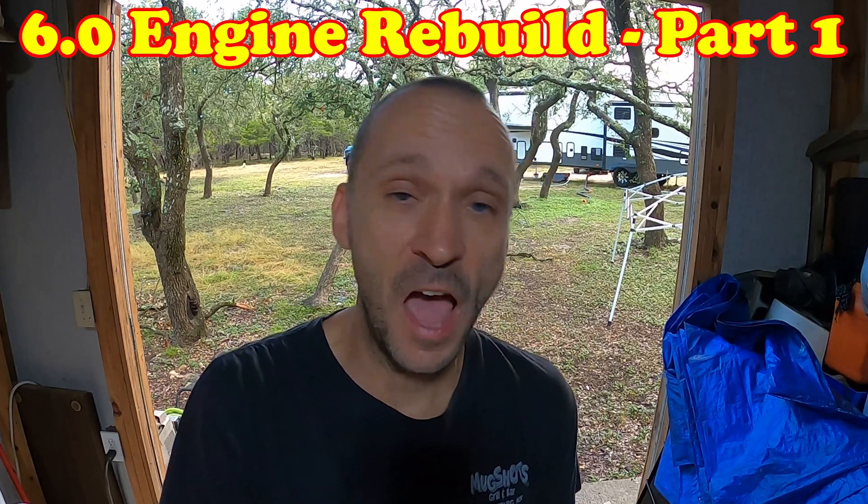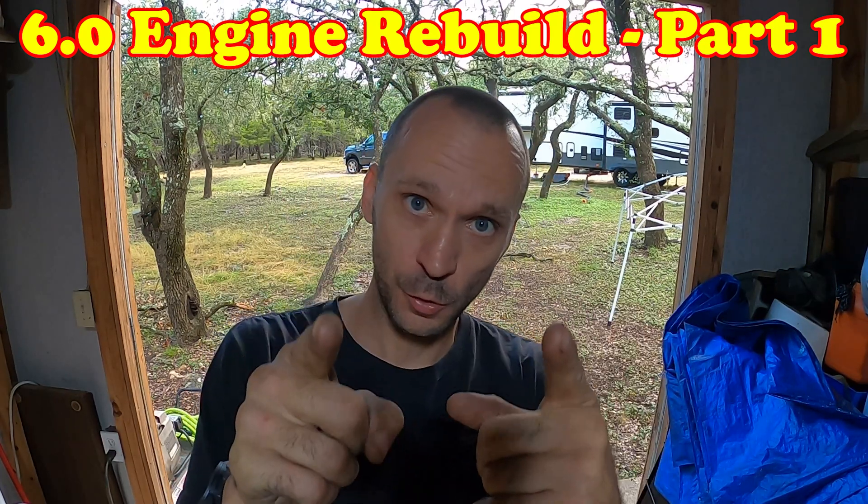All right, here's your legal warning. I am not responsible for what you do to your truck by watching my videos. If you follow my videos, your truck's likely to start blowing bubbles out the tailpipe.